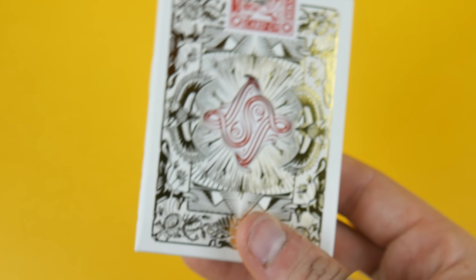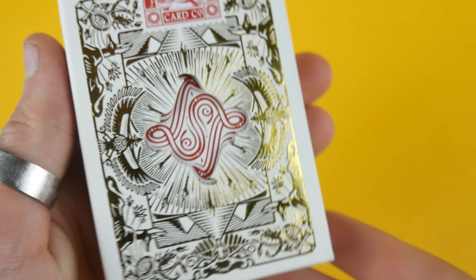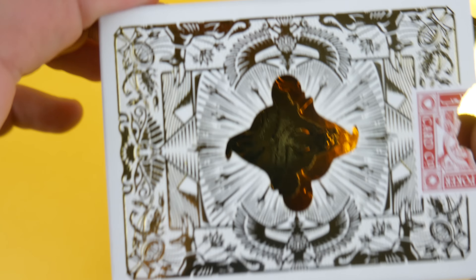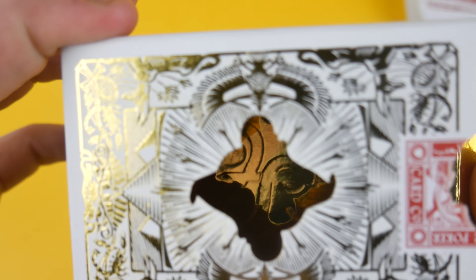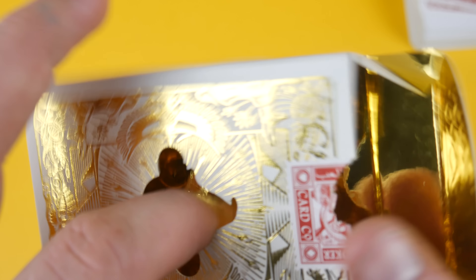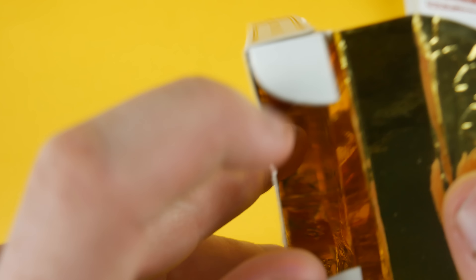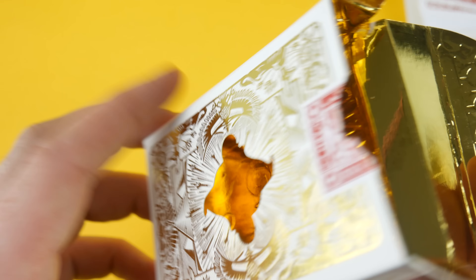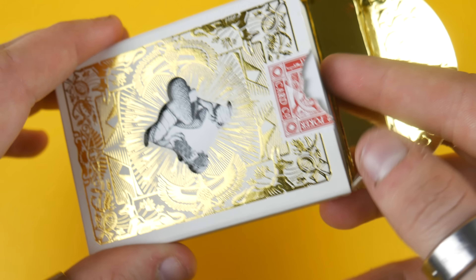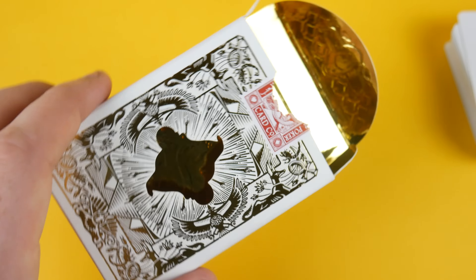The back of the tuck case is really cool — it has the gold foil and it actually has a cut-out of the deck shape, so if you remove the deck you can see right through it. It's a cut-out that goes the whole way through, and it looks like a block of gold inside. You could use this practically — if you forced a card you could place it back in and get a glimpse of the card through the cut-out.